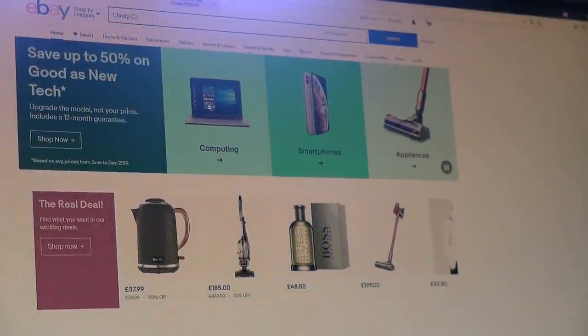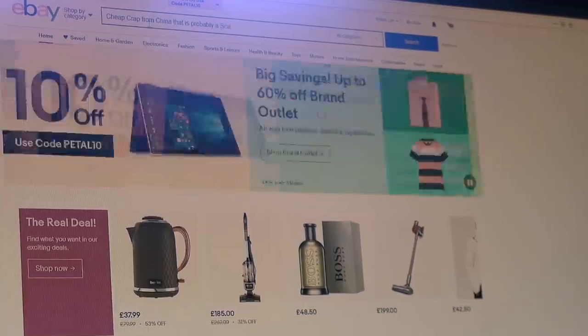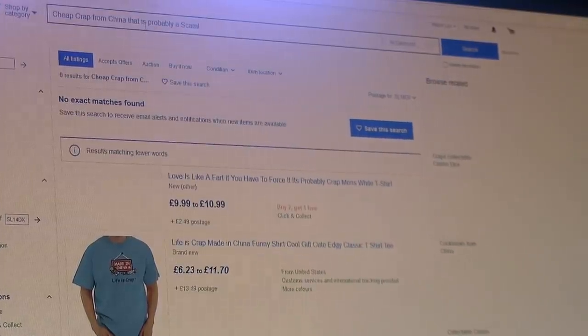I've recently had another shot scrolling through the internet and I think I finally struck some gold this time by purchasing a £35 RTX card all the way from China.